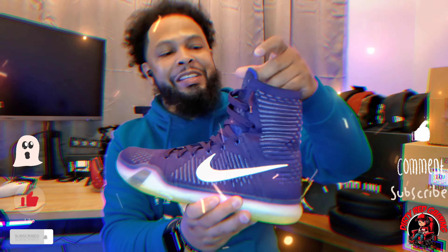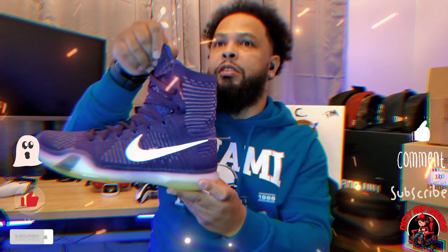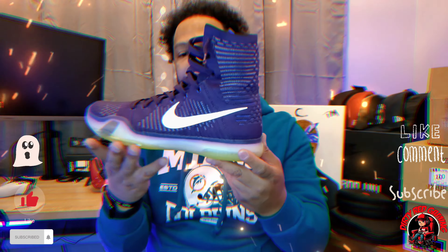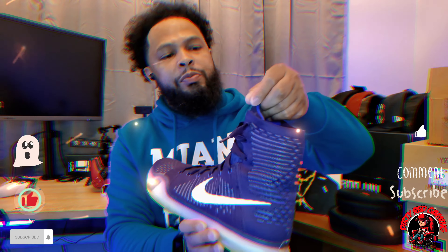Let me put the shoe down and take a look at it. So boom, you got the Kobe Elite — this is the high top. Man, I love this shoe. I really loved it — the nine and the ten elite.